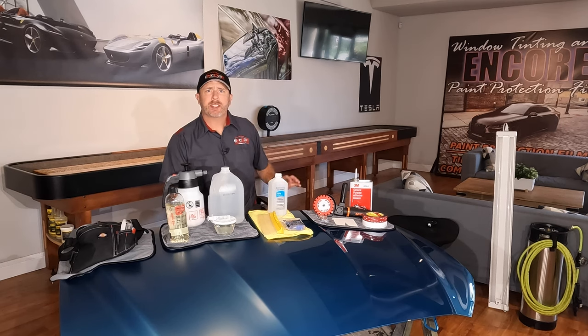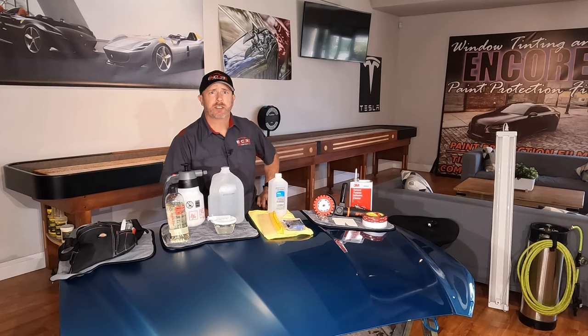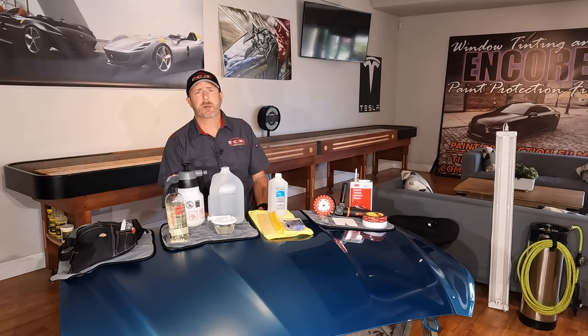How's it going? My name is Brent from Encore and today I'd like to go over with you all the products that we use during our installs. There'll also be a link in the description below for all of these products.